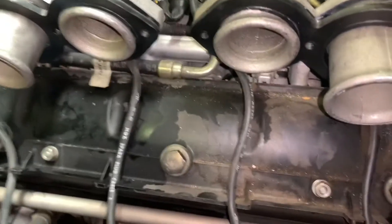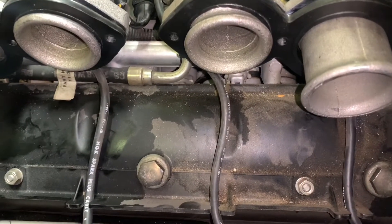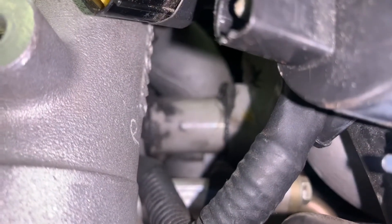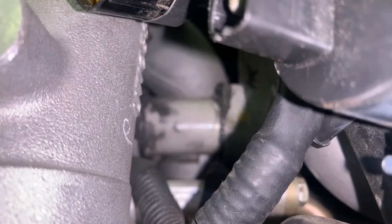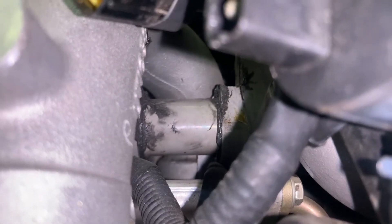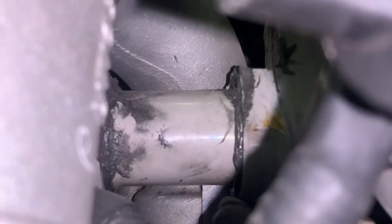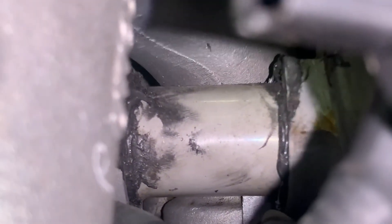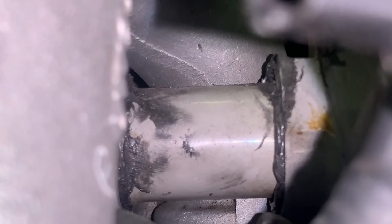Here's where we're at — that side is apart. I noticed something I'm going to show to Andy. Notice that someone's been in here doing silicone booger work, and that looks like it's a coolant passage. So we need to bring this to Andy's attention and see what he wants to do.